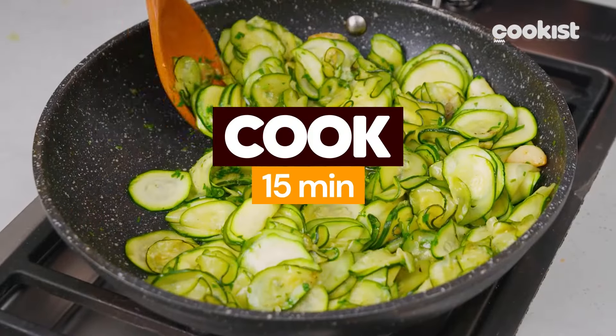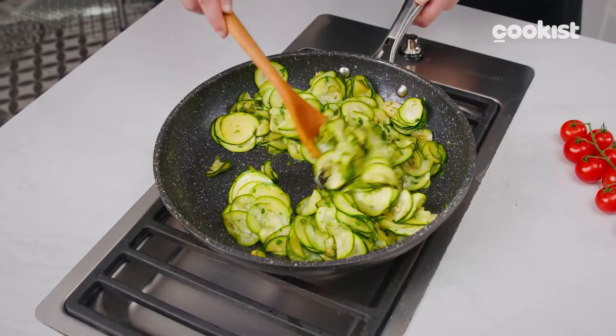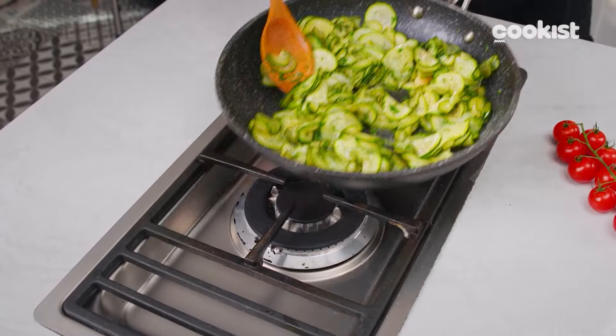Let them cook for 15 minutes, stirring often. The zucchini should remain crunchy and not too dark.